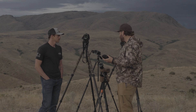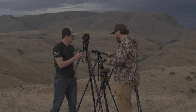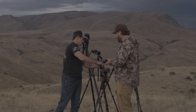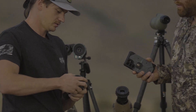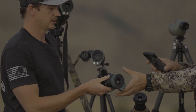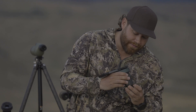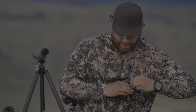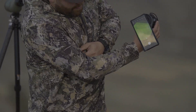We can even hook it up to this PVS-14. We'll steal a spacer from one of the other optics, twist it off, snap those together, and stick it on. We're going to turn the PVS-14 on and leave the end cap on — you should be able to see a green screen and look through it. If it was dark right now, you could absolutely film through your phone on the PVS-14. Really cool.